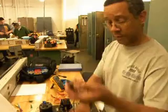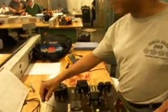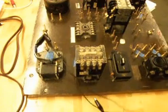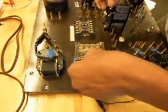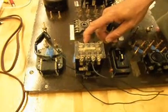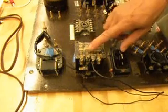The first thing we're going to do is take our black wires and connect them to the L1 terminal. I'm going to take a second black wire and also connect this to my L1 terminal. I'm going to take one of the wires from my L1 terminal and connect it to a normally open holding contact.